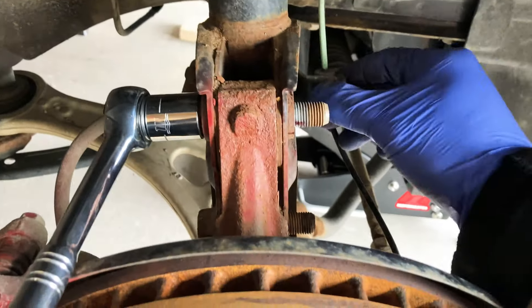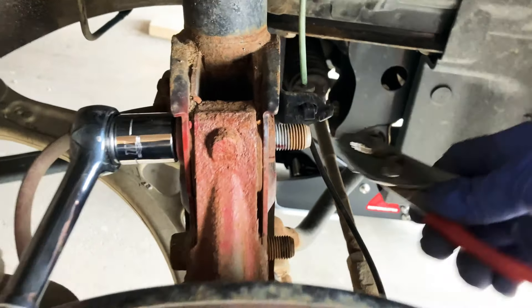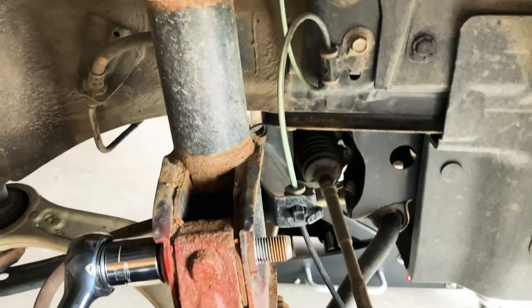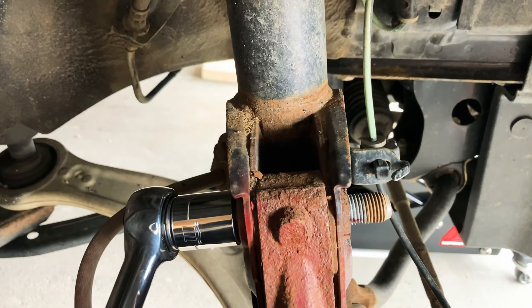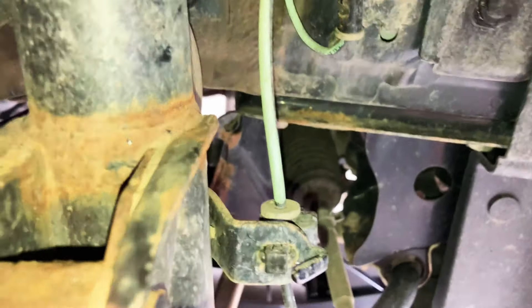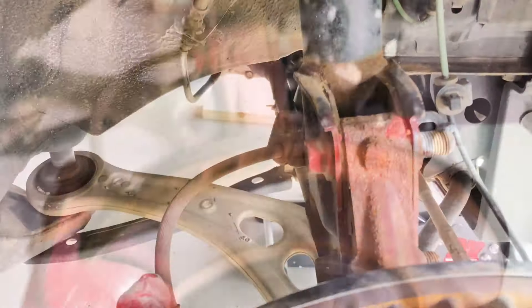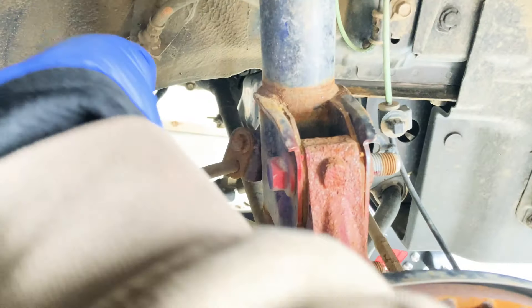Now before you remove everything, you have to remove this — I don't know what you call this thing — and also your brake line here. You're gonna press this little tab here and it will pop right out. Unfortunately, I don't have my GoPro today, it's not charged, so I'll just show you later when it's done. For the brake line, you need a 12mm socket — there's a bolt holding that brake line there. You can get it with one hand.